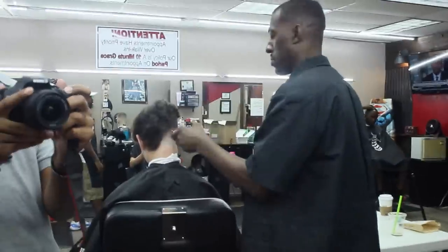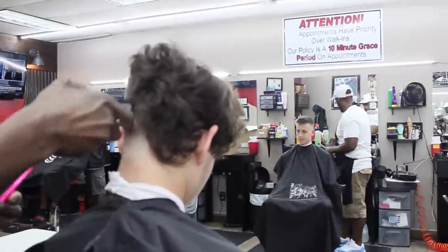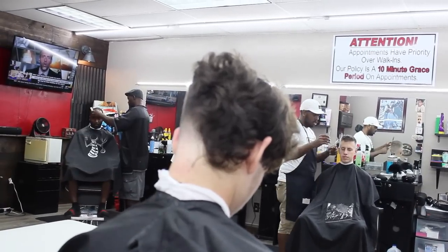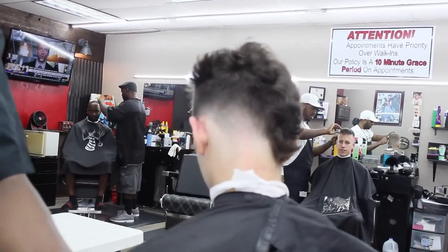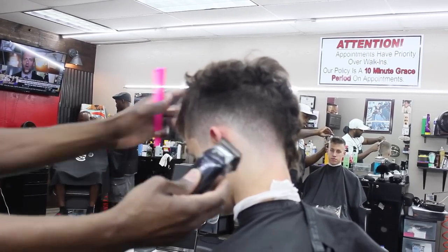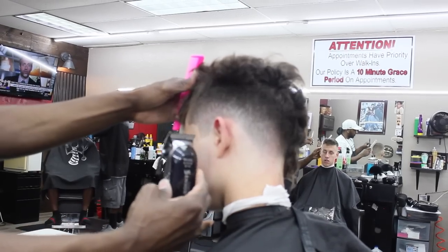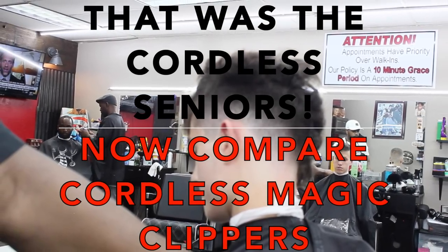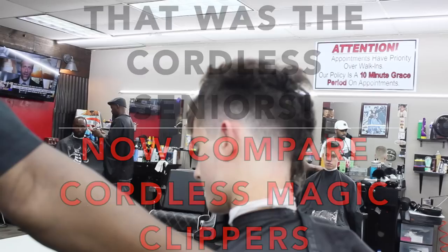Speed up the video — you can see the Seniors doing work. I'll say the Seniors actually do feel good in your hand. You feel it real good in your hand. I'll let you decide on the power just from watching, but they really do feel like they have more power when you hold them. The metal body gives it weight — it feels solid. The face feels a little heavier than the Magic Clips, but not too heavy.